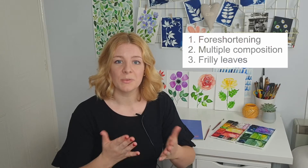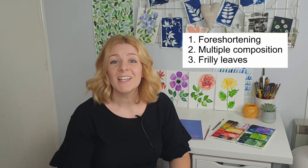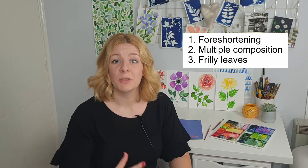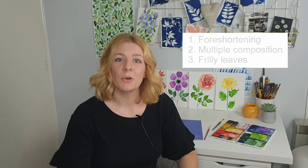In day five we'll be building on some of the things that we've already learned in the previous four days, but we'll also be adding three new techniques. First we're going to look at foreshortening and perspective — how to create flowers from the front view and from the side view at different angles. Secondly we're going to look at how to create composition with multiple flowers, and thirdly how to fill space using leaves to bring the whole piece together.